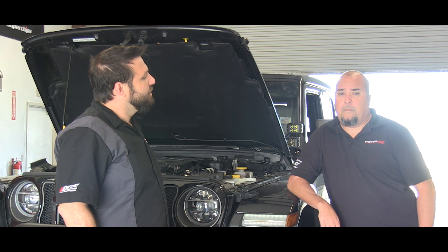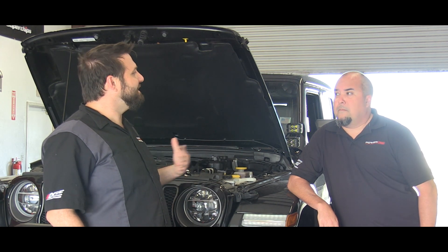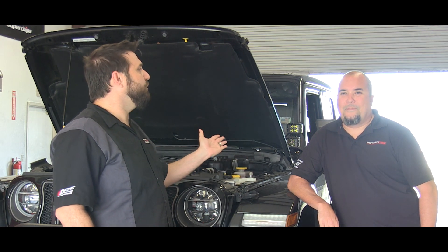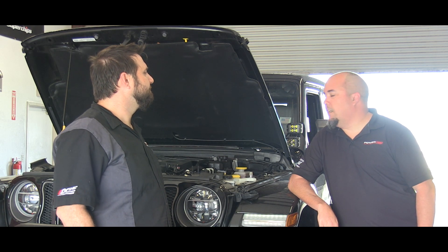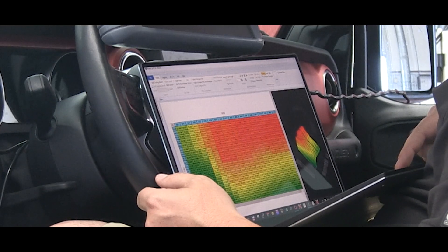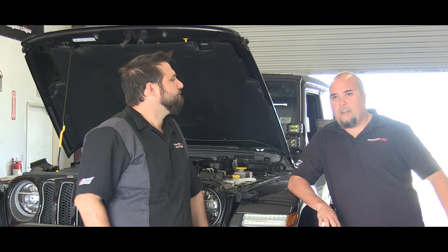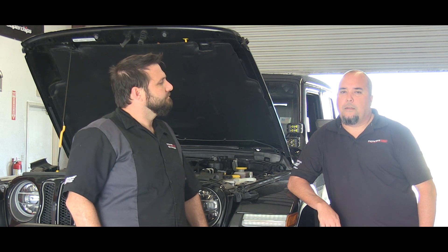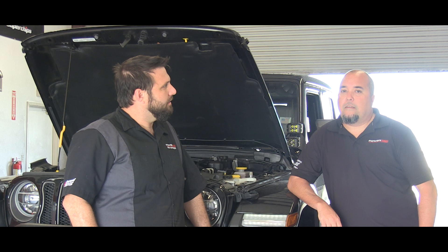Let's break that down into plain speak — what does that mean at a high level? We're trying to make more power: spark, fuel, timing. I'm trying to gain control of the boost so I can control the boost curve and potentially reconfigure it for more off-throttle torque and better drivability. Now how much boost does it make from the factory? Oddly enough this thing makes 26 pounds of boost stock.